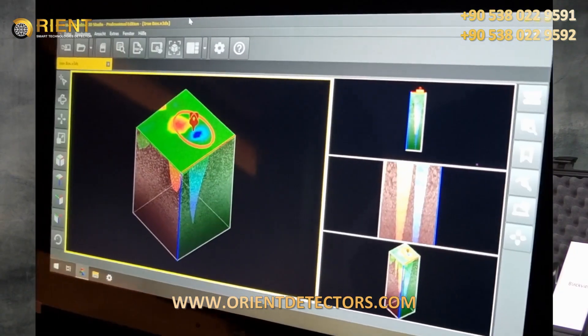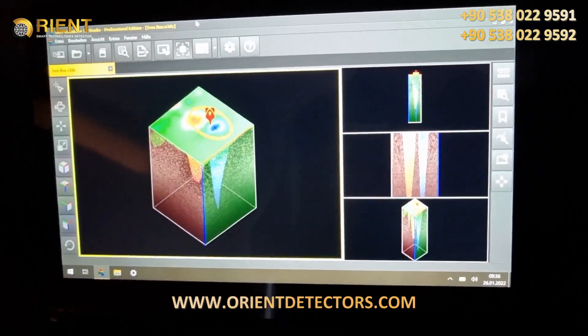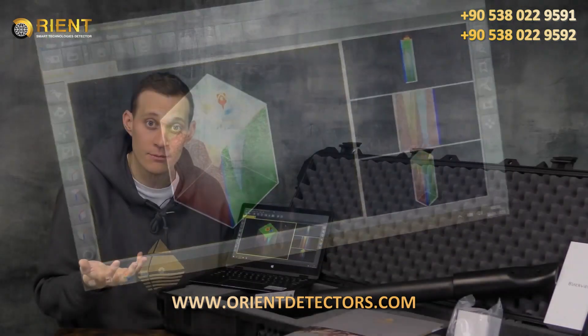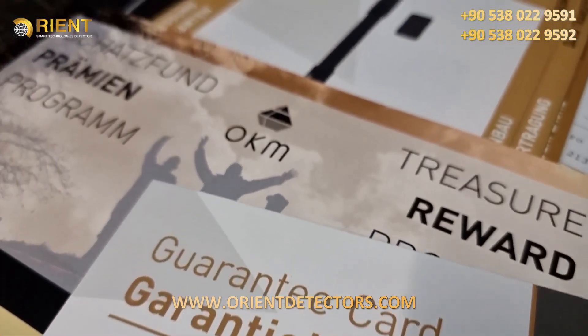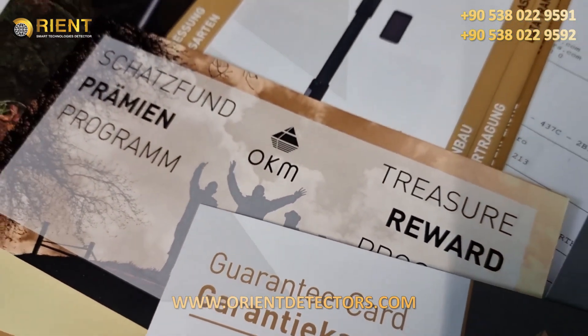We have a Windows notebook, including the Visualizer 3D standard software to analyze your scans. Obviously, we have the charger and travel adapter for your location. And last but not least, we have all the information you need: quick start guide, brochures and your device passport, which gives you all the information for your personalized OKM Fusion Light.